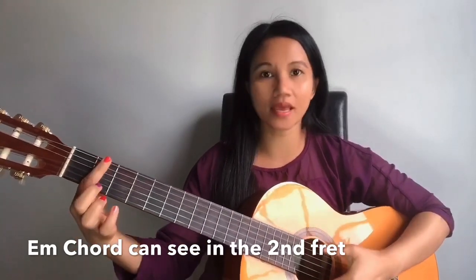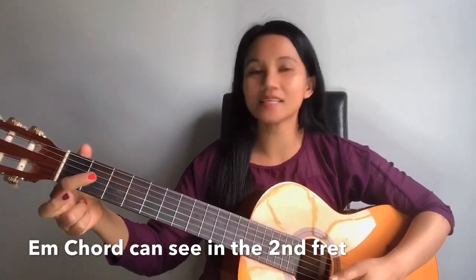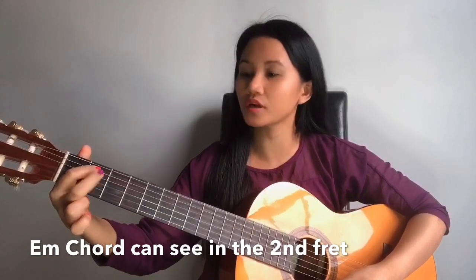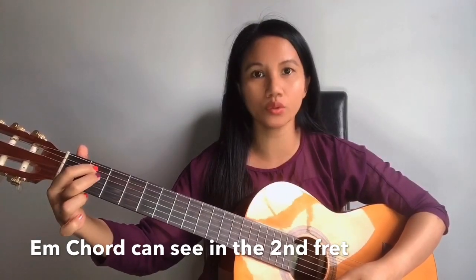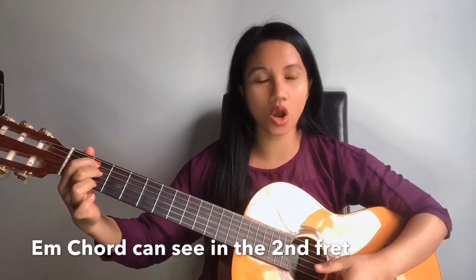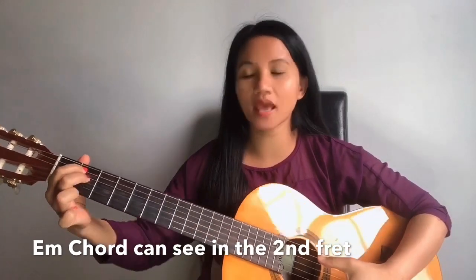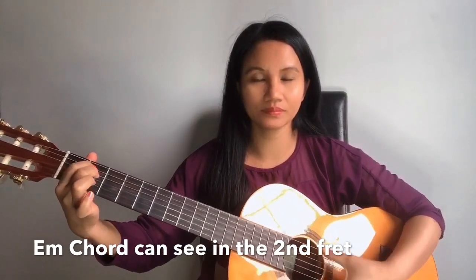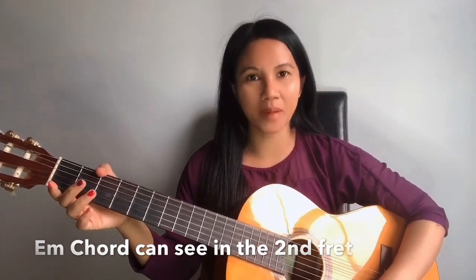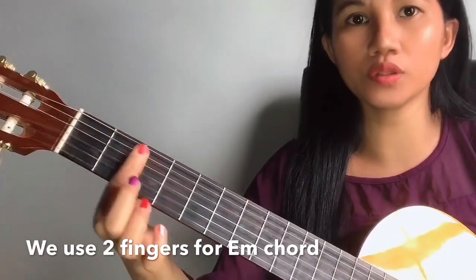In E minor, we are going to use the second fret and two fingers. The second finger we are going to touch the fifth string on the second fret, and our third finger we are going to step onto the fourth string on the second fret. This is how it looks and the sound. So that is E minor.